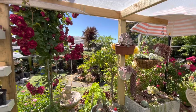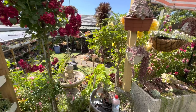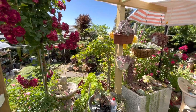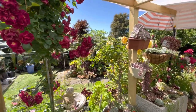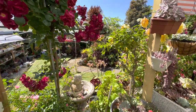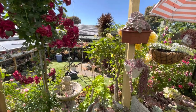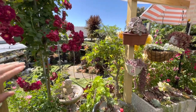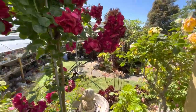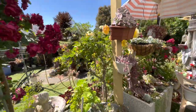Hi guys, how are you all doing? So I have a space in here that I would like to utilize because I have a lot of succulents in pots and I want to display them. What I'm going to do is put a three-layer shelving here so I can display my arrangements. Any vertical space I can use, I will use, and I'll install shelving between these posts all the way up.